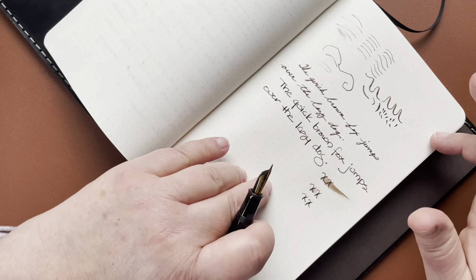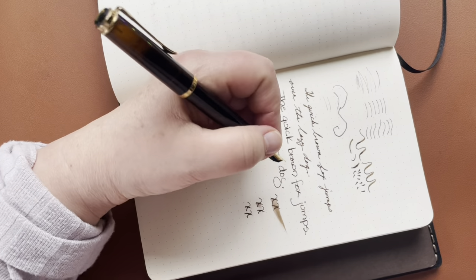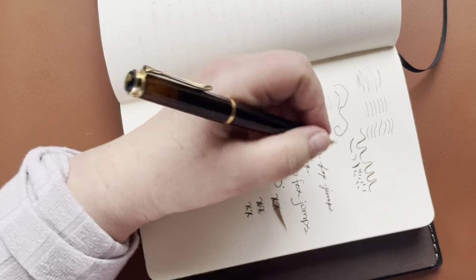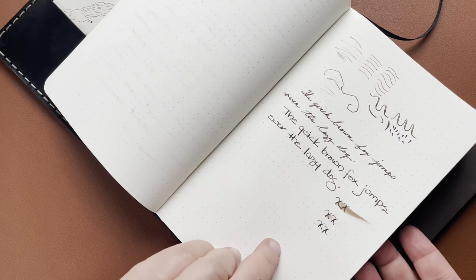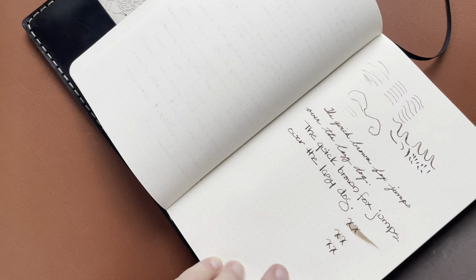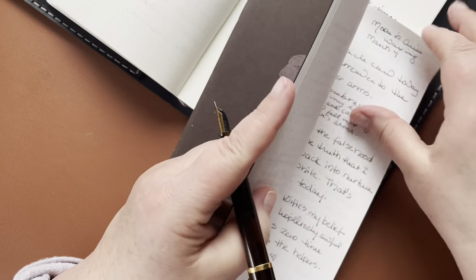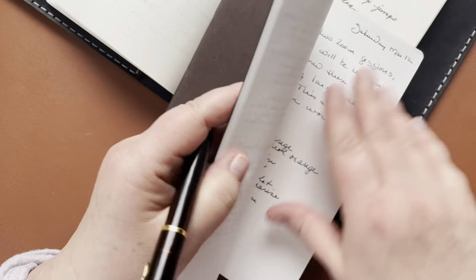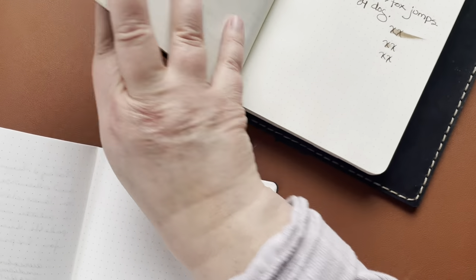This paper in particular is really great for left-handed people because as we're writing, our hands tend to go over our writing again and we tend to smear things. While I'm still on this, I'm going to show you another kind of paper. This is Tomoe River paper.